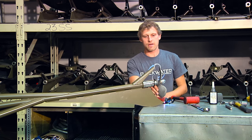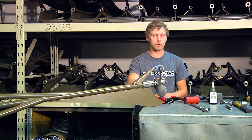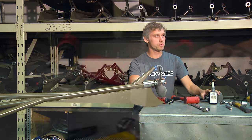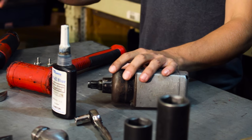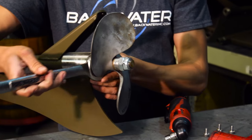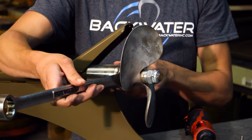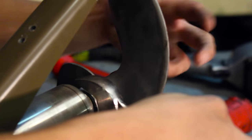Now that I have the cavitation plate off, I'm going to take off the jam nuts that are behind the propeller. I'm going to use an air tool so I don't have to hold the jam nut that's in front of the prop. But if you were going to use just a ratchet and a socket, you would need to take a wrench and actually hold that jam nut that's in front of the prop.